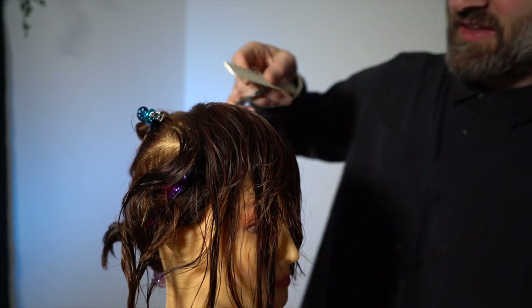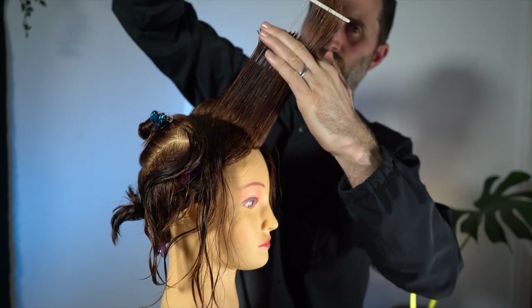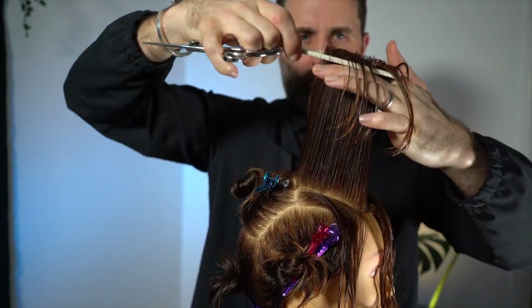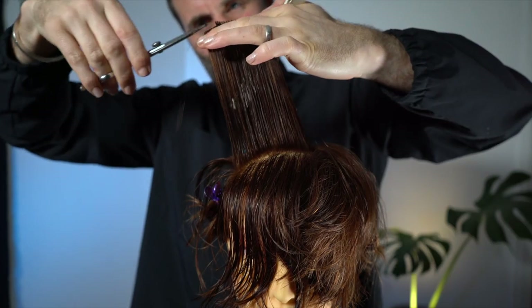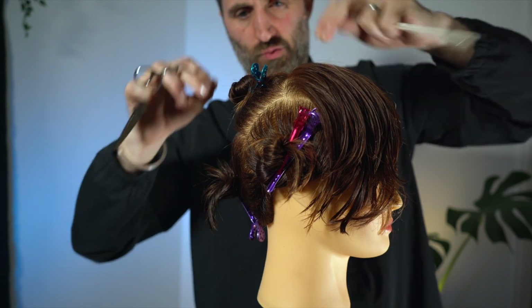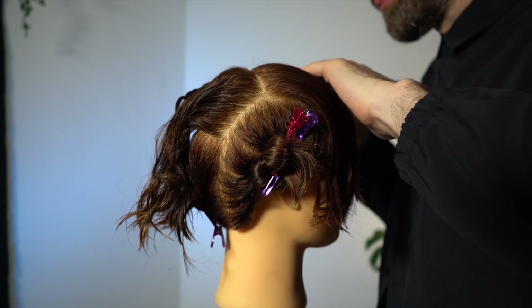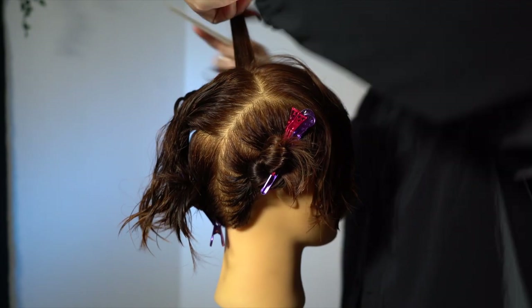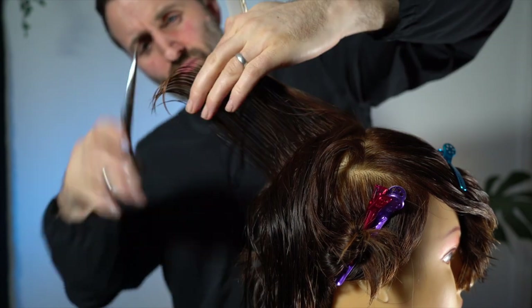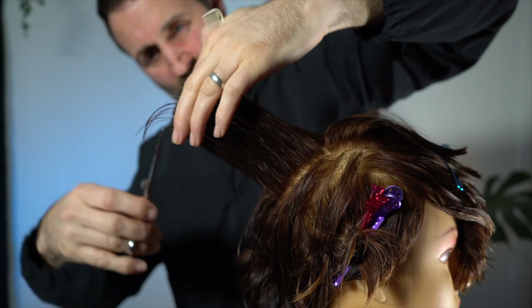I'm going to work through the other side doing exactly the same thing, finding the original section from the start — almost in the middle, nice and wide. Now we're going to connect the middle section around the crown. Working on the head shape — the head is on a curve here so we come out like this. Sometimes when teaching younger people, they feel like there's too much hair, so it's a good idea to get that hair out of the way. We've got a guideline here. Half that section, continue down from the back, following the head shape.